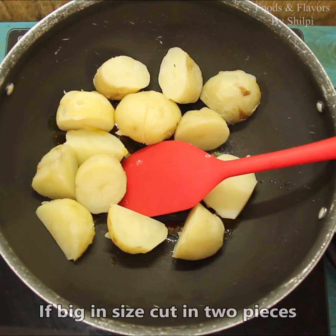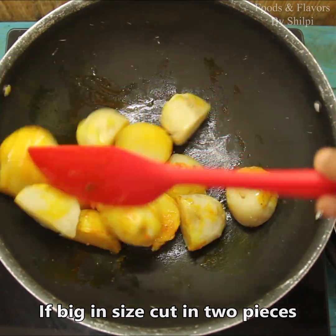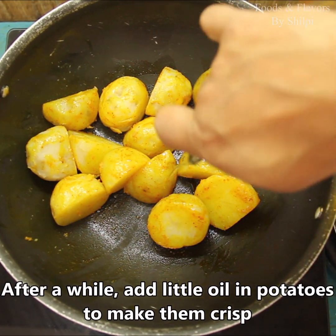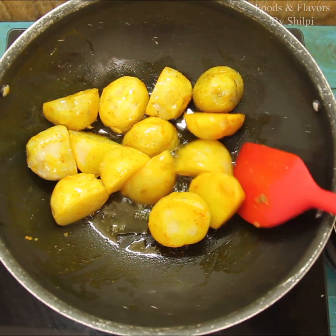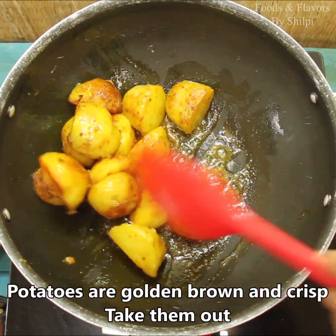Since they are big, I will divide them into 2 parts. I have not boiled them — it is a little difficult because I want to mix them in the gravy. Now we will add a little oil on the top. The olive oil will make them crisp. Now we have to sauté them until golden brown.